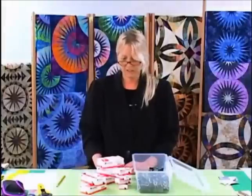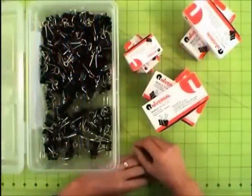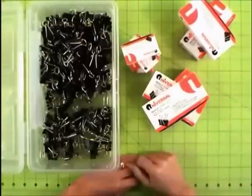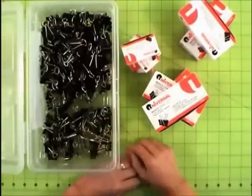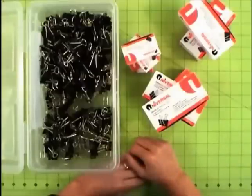You can't have too many binder clips, because when you cut up one of my quilts and you have 125 pieces, every single piece is going to have a binder clip. You need all the different sizes — very little ones, medium-sized ones, and large ones. There's no such thing as having too many binder clips.